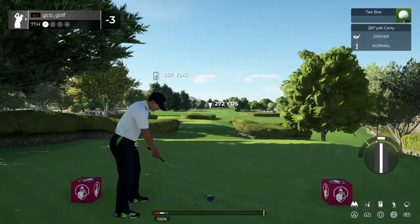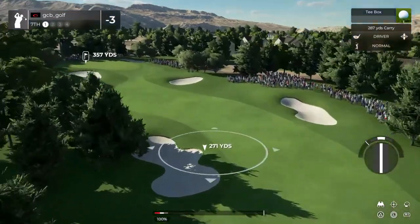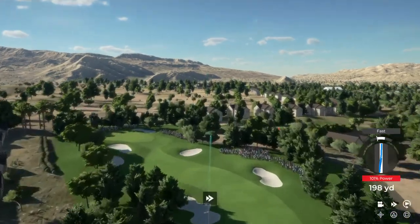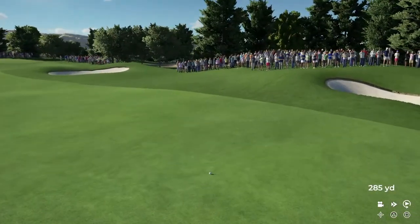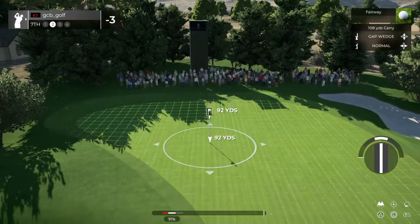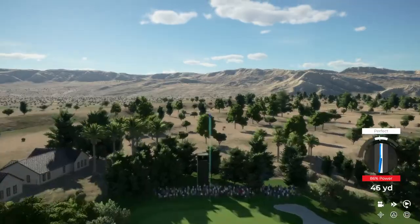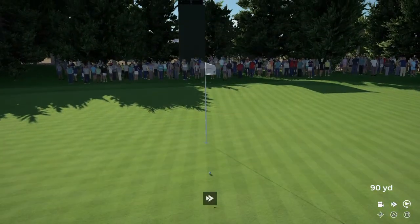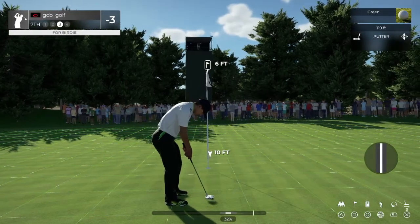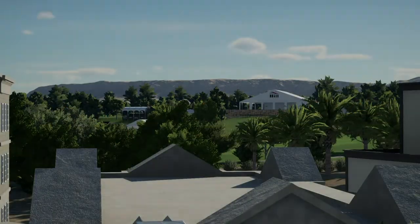We are on the seventh hole. Let's see what we can do. That was well played. This one's looking good. That'll work. Johnny likey. This is for the bird. This putt's good so far. And that one drops for your fourth birdie of the day. I'm liking that.